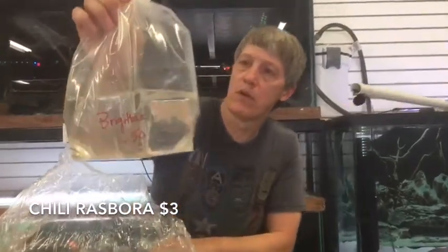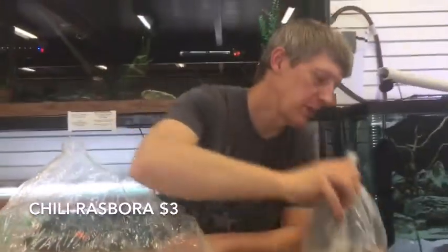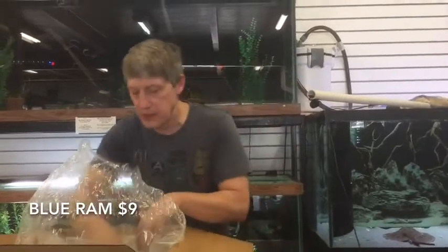Brigittae Rasboras, or the Chili Rasbora as most people know them. Got a nice big batch of these guys. Gotta have Chili Rasboras — it's a perfect little nano fish for all your planted setups.